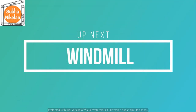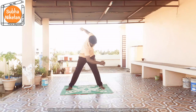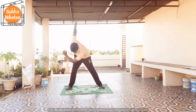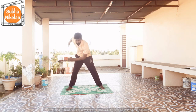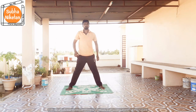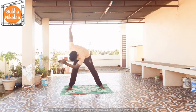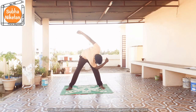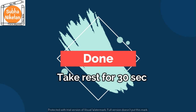Up next, windmill. In 5, 4, 3, 2, 1, go! 1, 2, 3, 4, 5, 6, 7, 8, 9, 10, 11, and 12. That's it children, take a rest of 30 seconds.